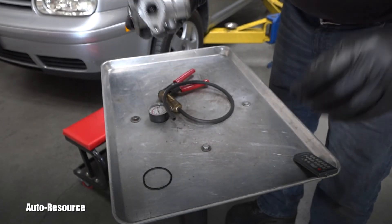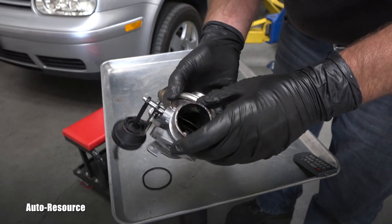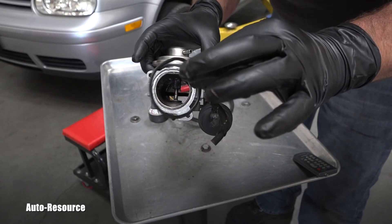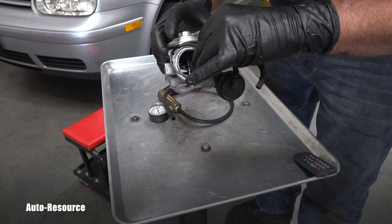It is ready to be installed. If you do the same on your TDI and everything checks out correctly — also, never forget about this gasket, it needs to go right here.